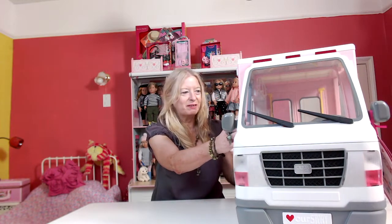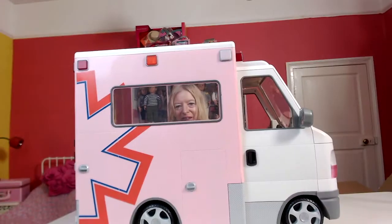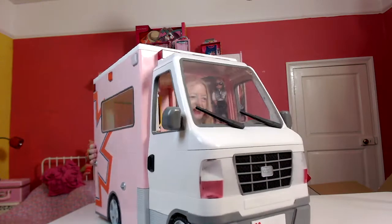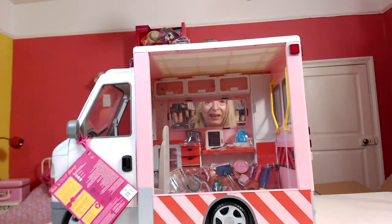Today I'm going to unbox and review the OG Ambulance, and here it is. It's quite a big piece of play equipment. If I show you both sides, there's one side and then the other side is open to allow for play.